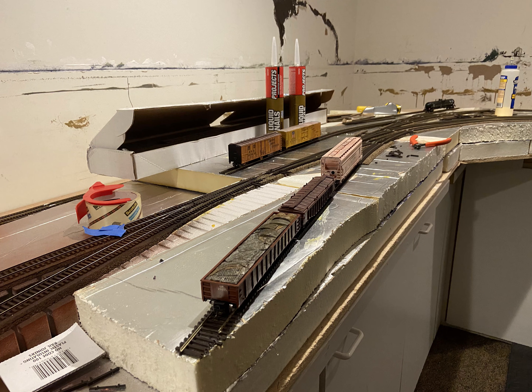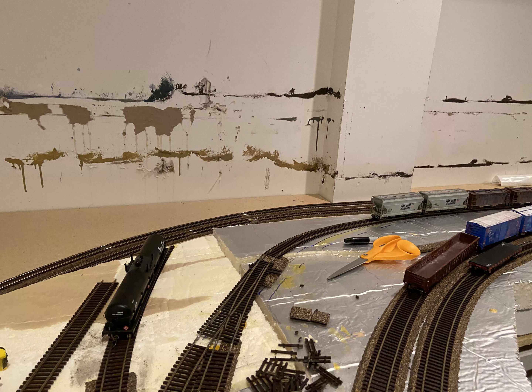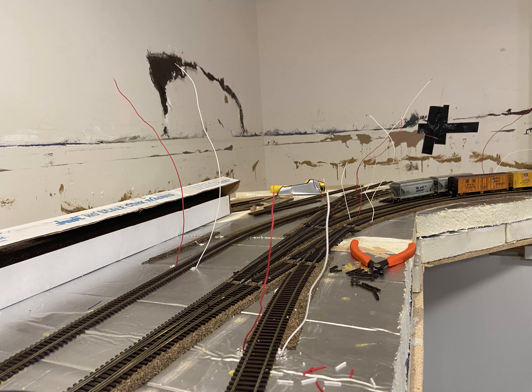Now I'm testing out clearances for various cars for the various industries on this section of the railroad. As you can see, that curve where those covered hoppers are is pretty tight, so that industry will be one that is only served by very short wheelbase rolling stock and engines.